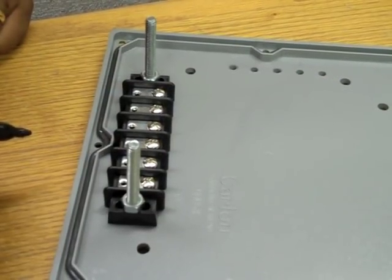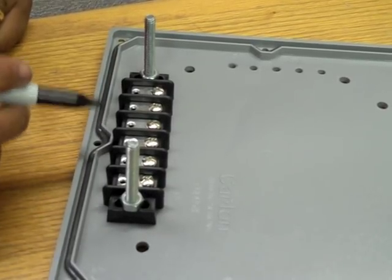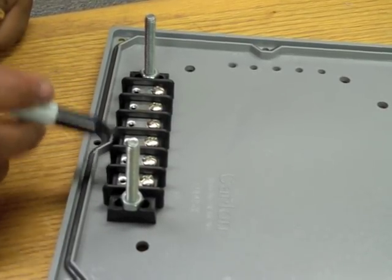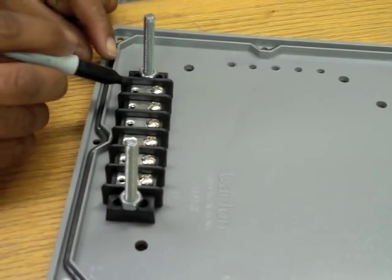Using the mounted terminal strip as a guide, mark the five lead post hole locations. Once you have all of these marks made, you'll want to remove the terminal strip.